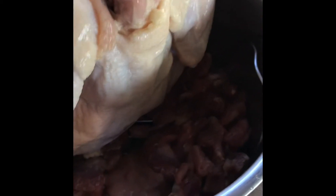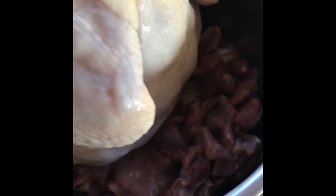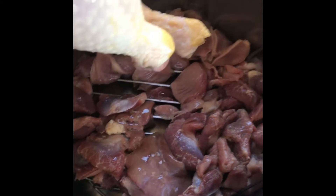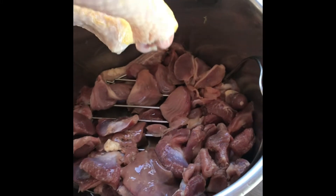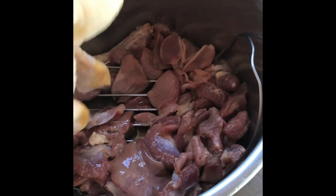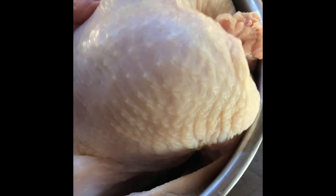I Instapot because I have a generator — what the hell, I don't have to cook everything on the fire. There's a whole bunch of chicken giblets and things that were inside the chicken, like a neck and a liver and all that. I put those at the bottom of the Instapot.